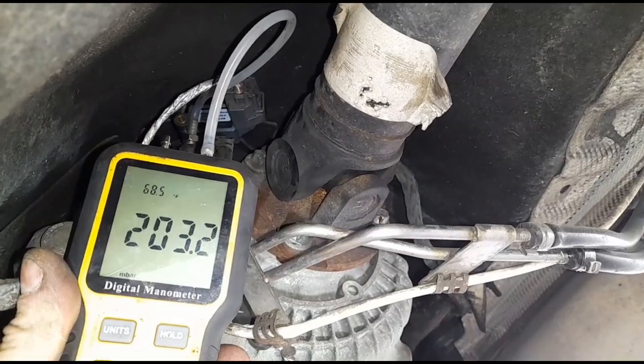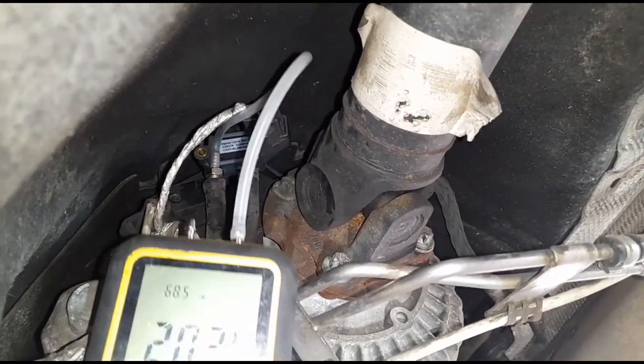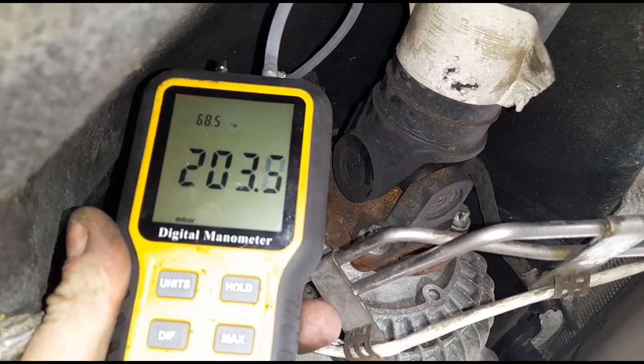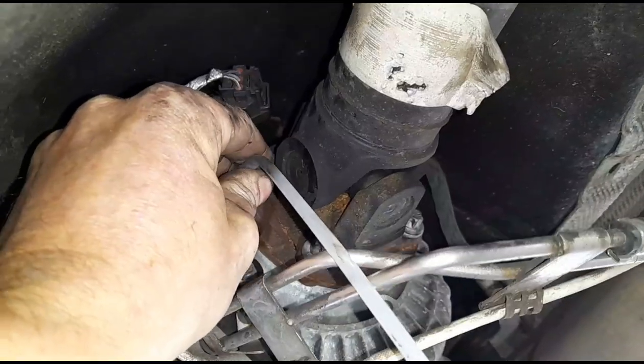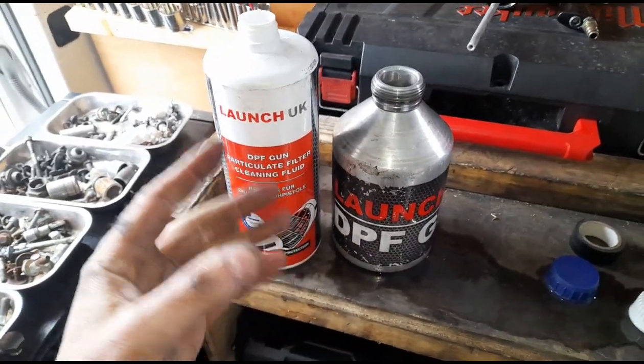Connecting up a manometer to the DPF, I can see we have 200 millibars of pressure there. Now we've got the manometer disconnected and we're going to use some Launch DPF cleaner - I'll put a link to that in the video description.